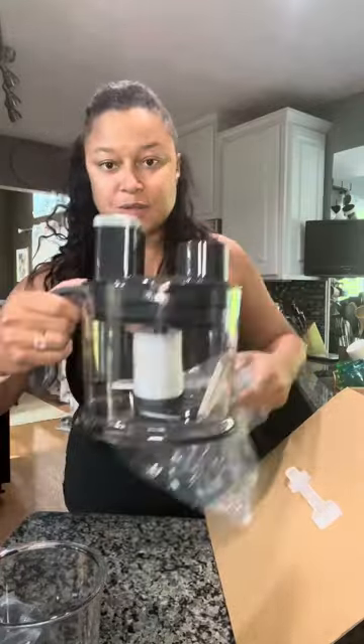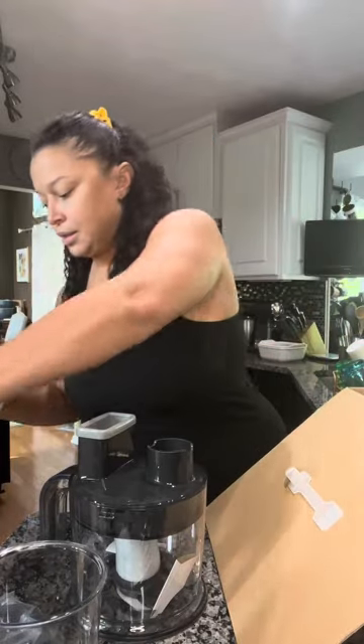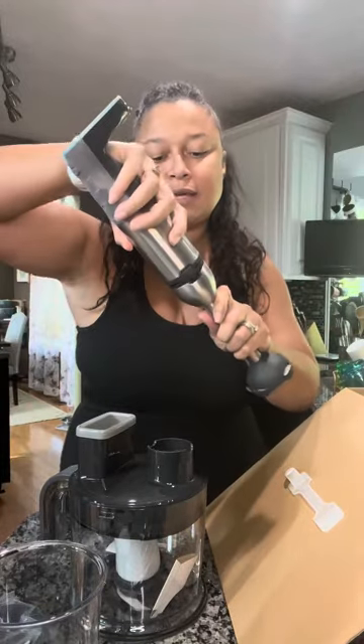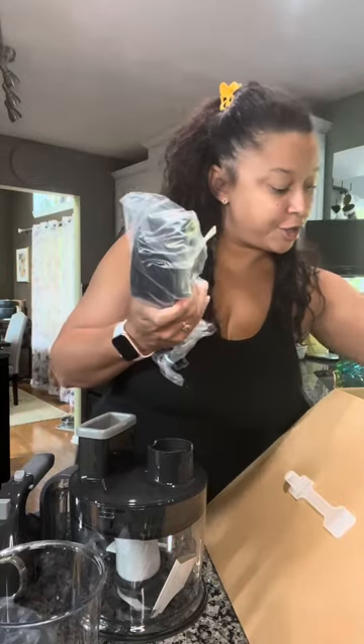This here is the food processor component — that's really a pretty good size. I've got the different blades for that. Here is the piece for the immersion blender. It clicks right together — that was easy, snaps right together. Hand mixer piece, charger, and two of the batteries.